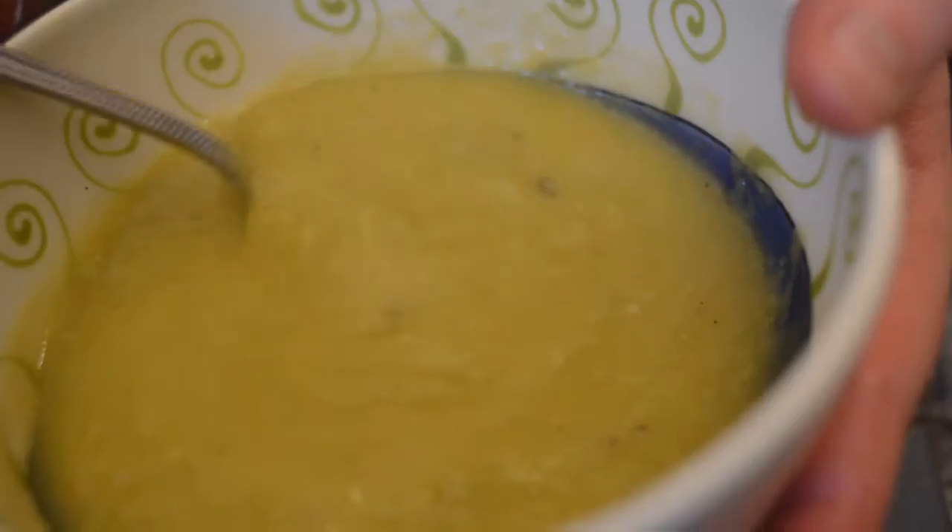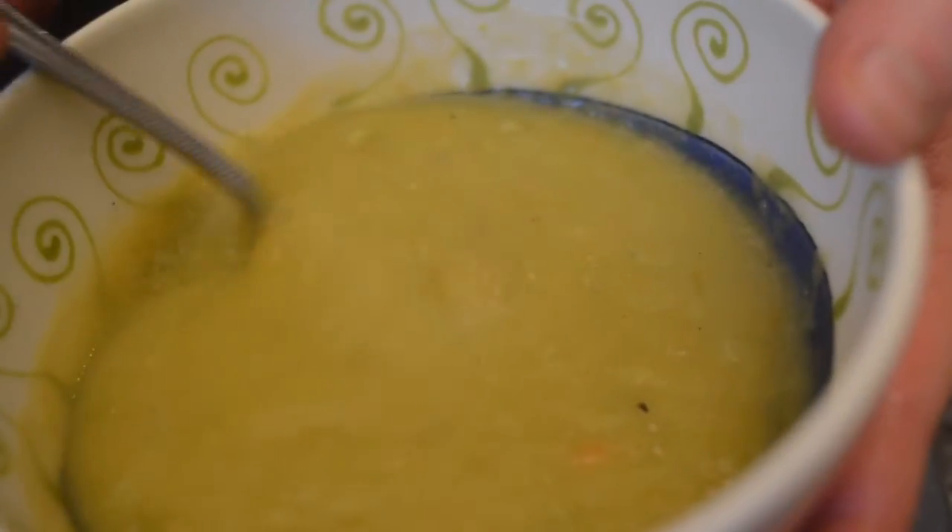Hi guys, I'm Ravina and welcome to my kitchen. Today I want to show you how to make my late grandmother's pea soup. This recipe is pure comfort for me and I hope it will be for you too.